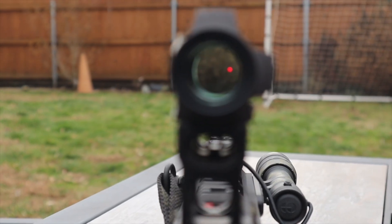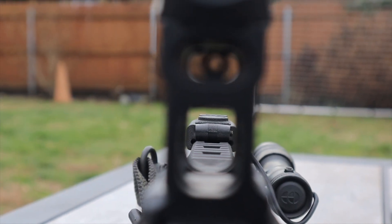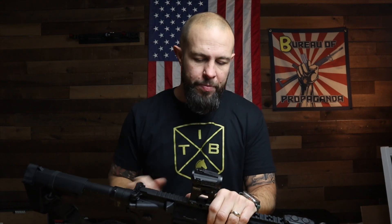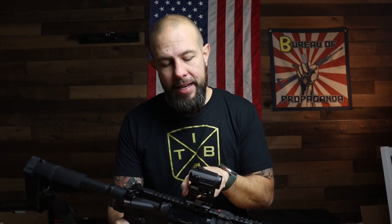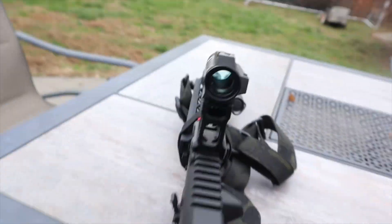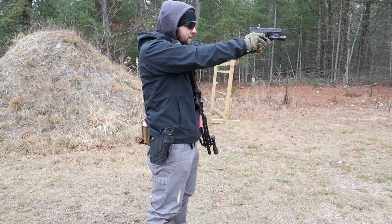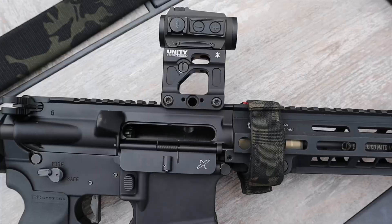Another cool thing: this mount has built-in iron sights. There are two different ways you can set it up — you can have a front and a rear iron sight in this optic. There's not much space between them, so this is going to be a backup, emergency, close-up option — you're not shooting 200 yards with a sight radius about an inch long. But hey, it's a backup. God forbid your dot goes down. The rear sight is also adjustable for windage, which I thought was pretty cool. You can also take the front sight out and put a Magpul backup front sight on your rifle, and the rear sight will co-witness with that front sight, giving you a respectable sight radius.